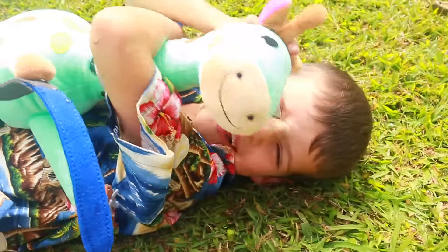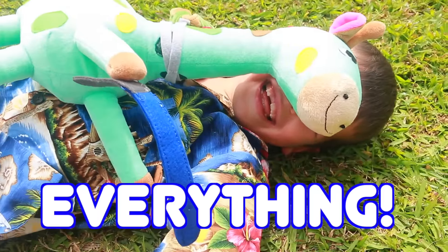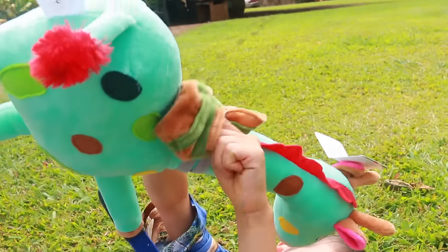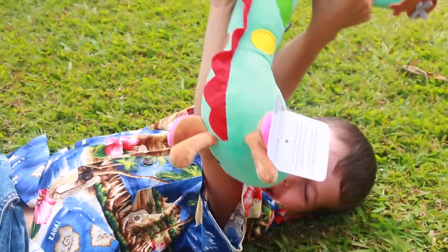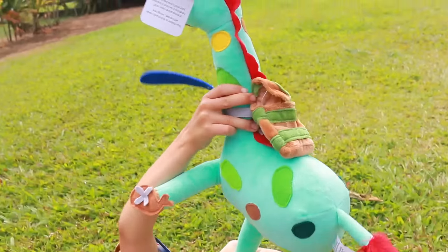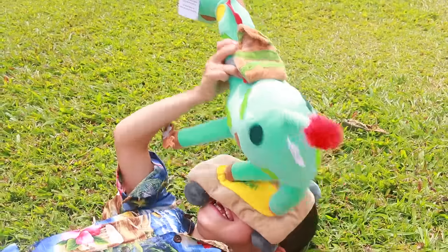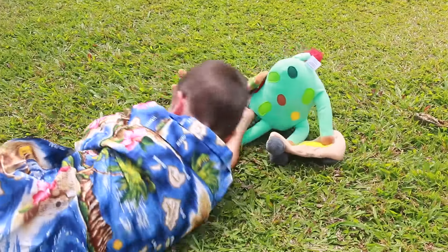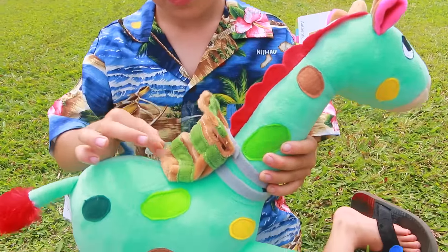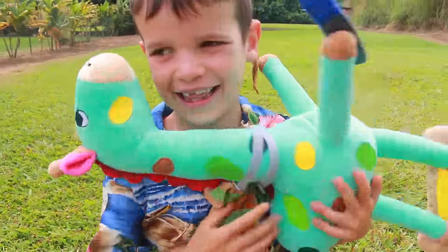Toby, what are your favorite things about your Budsies? Everything! Everything? Wow. Probably my favorite thing would be the colors of the giraffe — you picked really awesome colors. It is so cool. I love the camouflage spots, and the tail is super cute too. Good job drawing it, Toby. I rate the Budsies stuffed animal a 5 out of 5. It is really cool, definitely well made, and it is so unique.